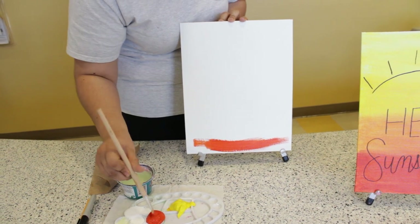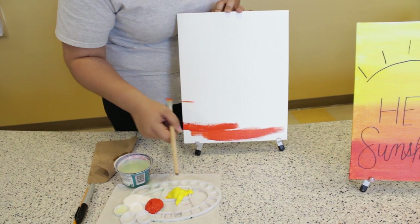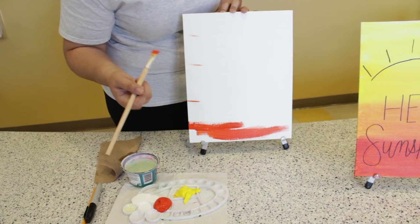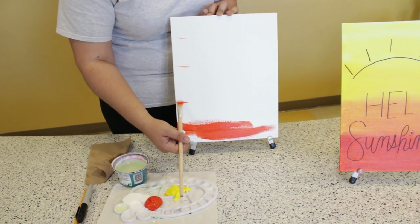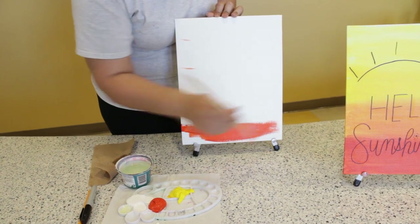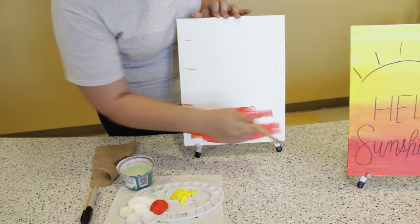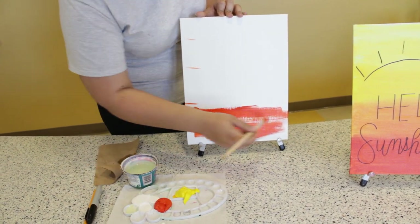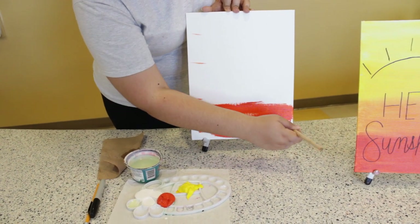We're going to have four different sections. If you want, you can mark where your sections are going to be — you can do that in pencil. I'm just quickly showing you with the orange so you can see it on camera because the pencil is a little harder to see. Just keep painting; you don't have to follow exactly where your lines are. They're just guidelines so you have an idea of where to start and end your next color.